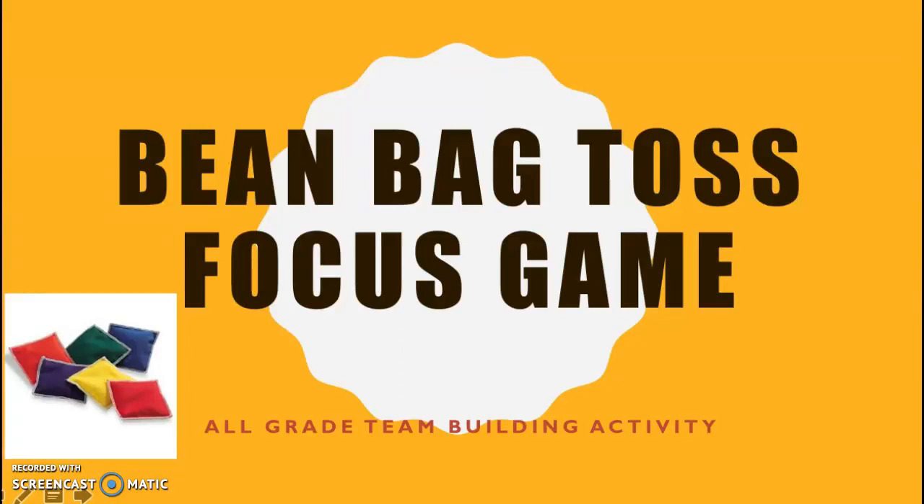Hi there! Welcome to this presentation about a very creative game that will warm up your students' brains and get them ready to work. This works for all grades and levels and can be adjusted in a countless amount of ways.